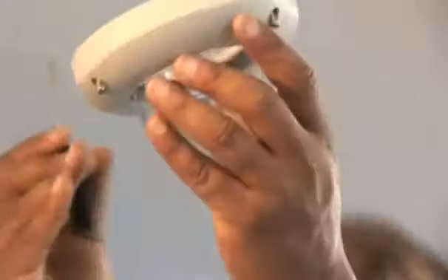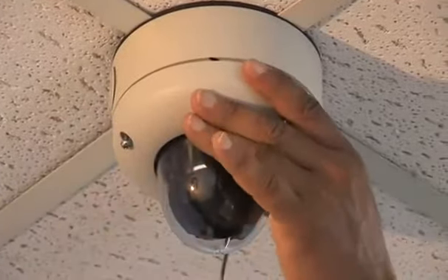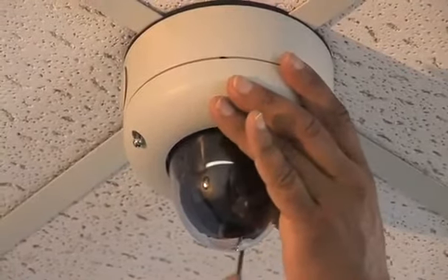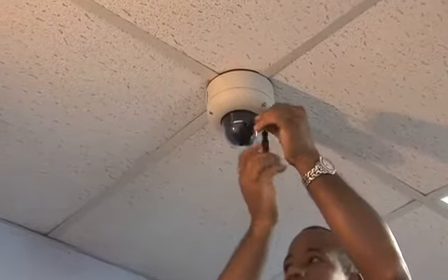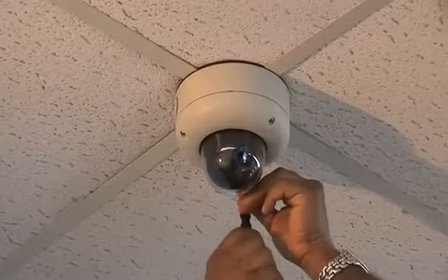When all the changes have been made, remember to save your settings, then exit the menu. Top your camera with the bubble dome cover, making sure the arrow mark on the cover aligns with the arrow mark on the surface mount. Secure the cover by tightening the three torque screws with the included torque wrench.